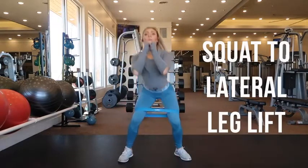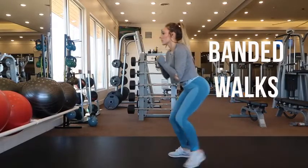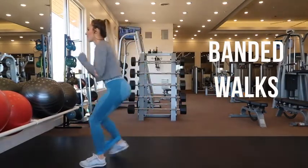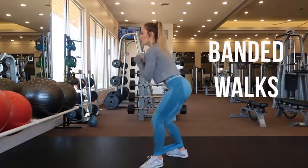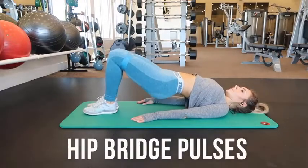These are banded walks. Place the band around your ankles, stand with your feet hip width apart. As you bend your knees, hinge forward at the hips keeping your abs engaged and your glutes tight, and just keep walking.